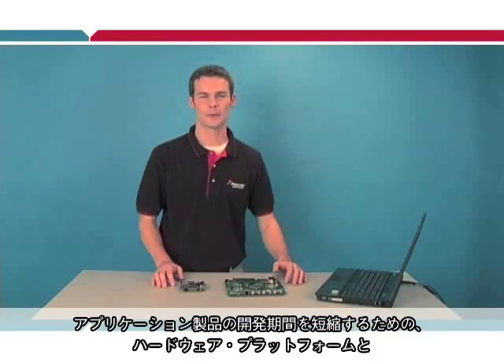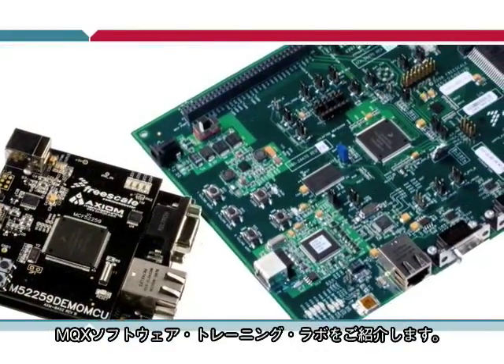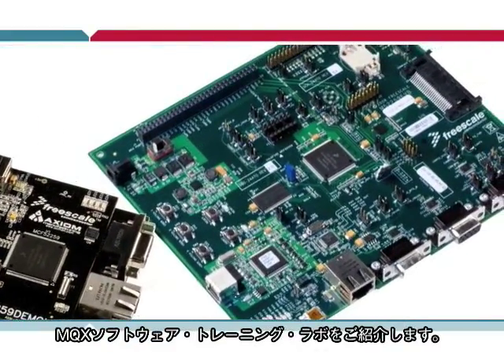In this video, I'm going to show you the hardware platforms and MQX software training labs. Together, these will speed your time to market when developing your end applications.